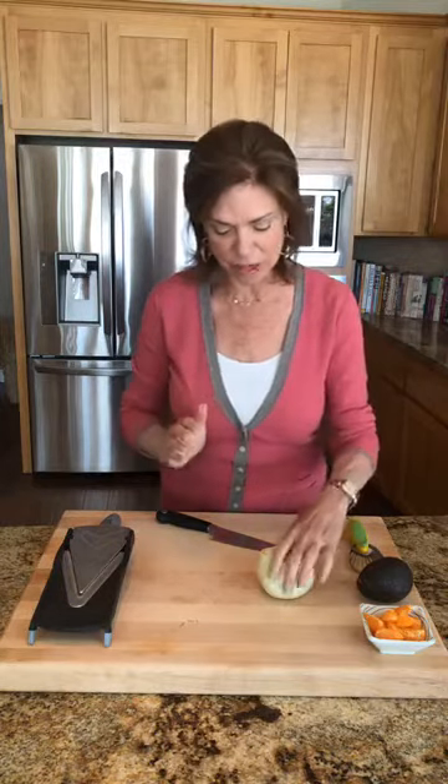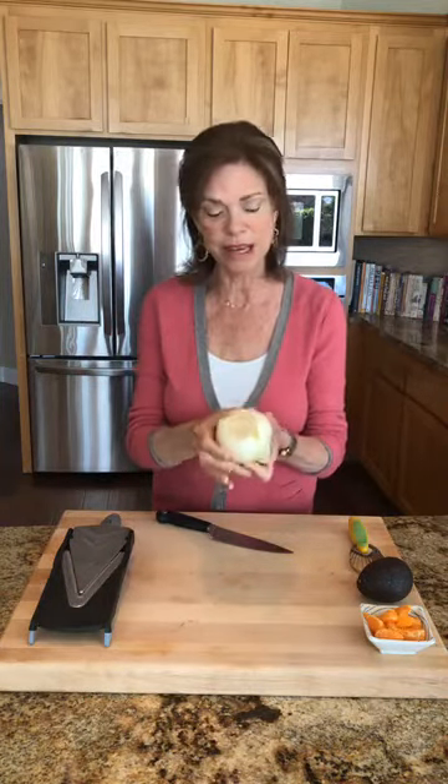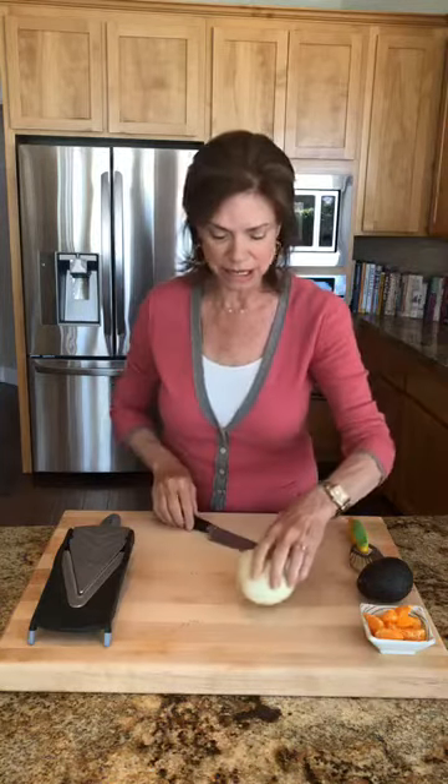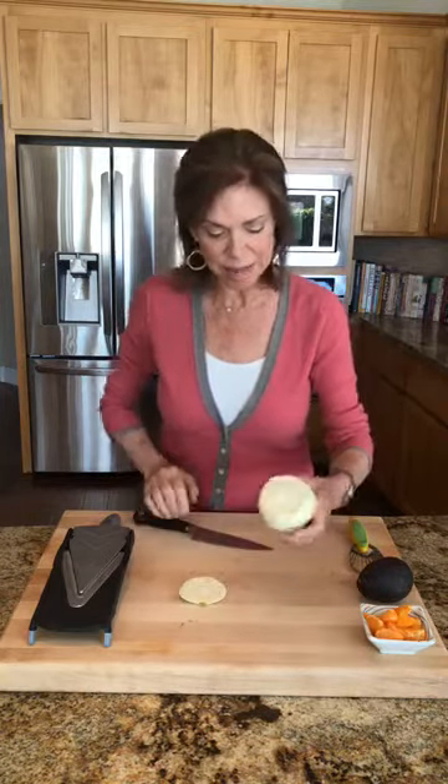When you cut fennel you have to be really careful. It's actually a bulb that grows above the ground and the roots extend down. This thing can grow to be five or six feet high — if you've ever walked along a beach trail in California you've seen these big beautiful lacy weeds, and that's fennel. Before you can use it you really have to cut a flat base, because you can see there is a core in there and that core is hard and not fun to eat.